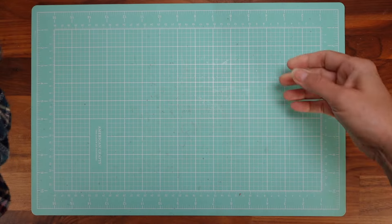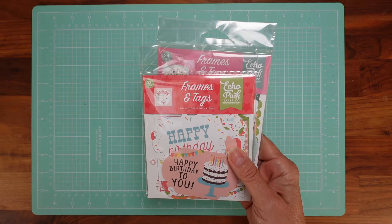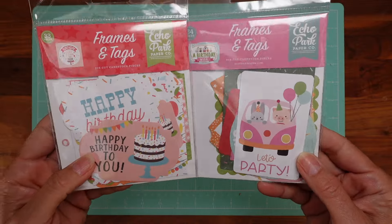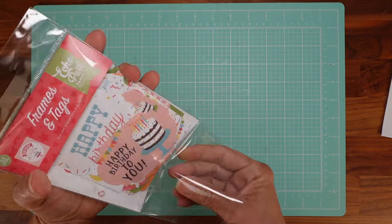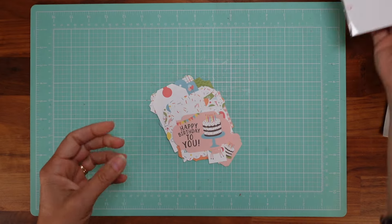I also bought some ephemera because I do have a lot of stamps and dies that are related to birthday, so I'll use those as well. But I needed some ephemera too, so let me open this one and lay it all out here so you can see it well.